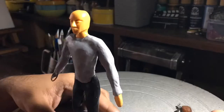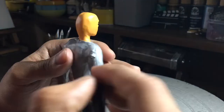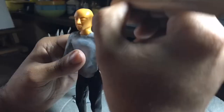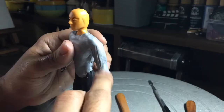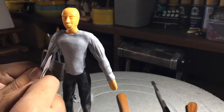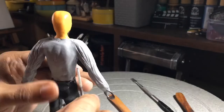The second time I forgot to record was when I was working on the red belt. I think it happened because I had to mix some clay, didn't want to leave the video recording, and when I stopped it I forgot to start recording again.